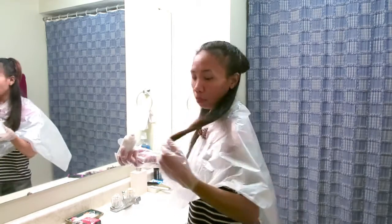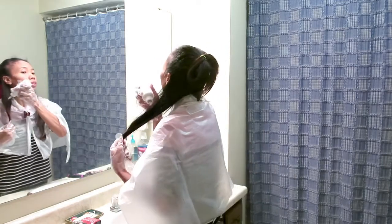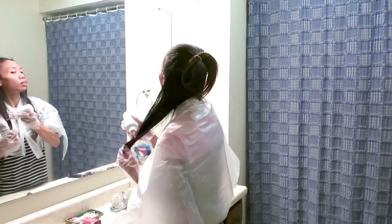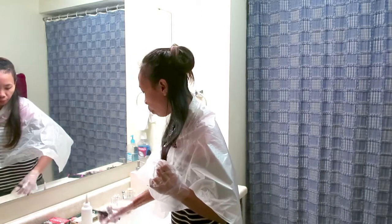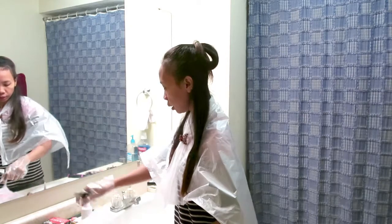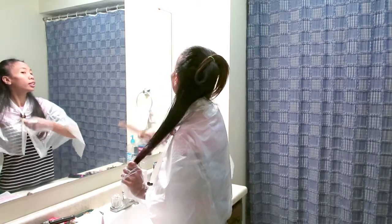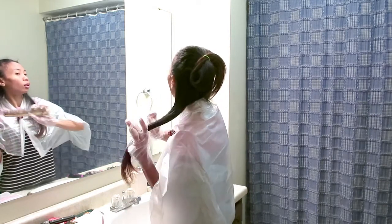Yang penting bagian bawah ini. Jadi aku pakai sisir gini, tunggu. Aku kalau kayak gini, ngecat rambut sendiri. Aku sangat senang mewarnain rambut.